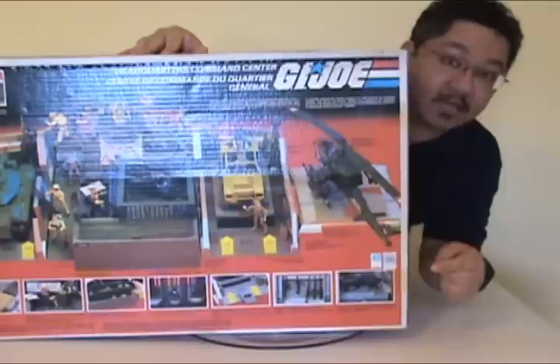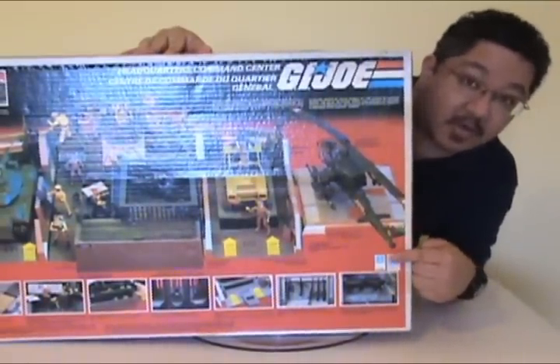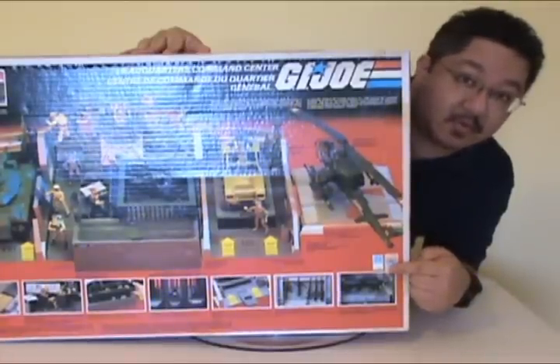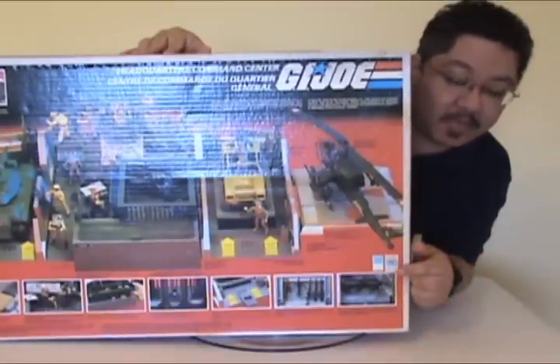One thing you may note is that there's a blooper on the list of features — it says it has foot pegs to help pose figures. The Headquarters came with no foot pegs unfortunately.